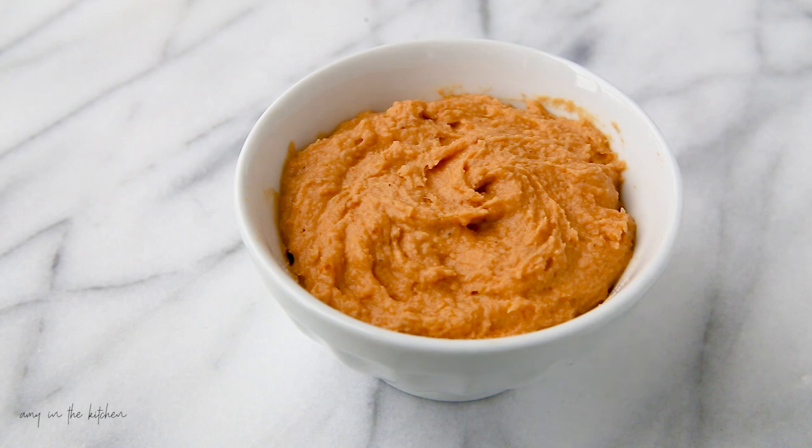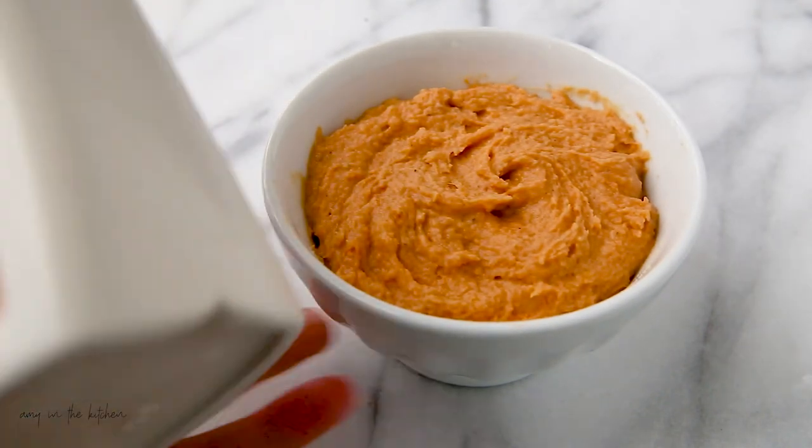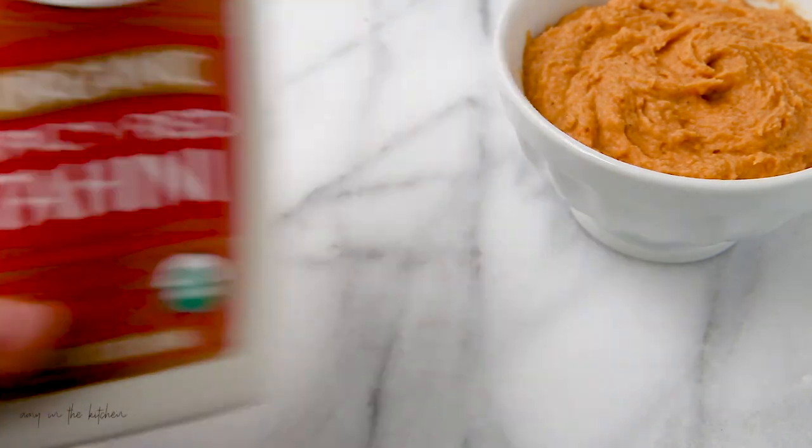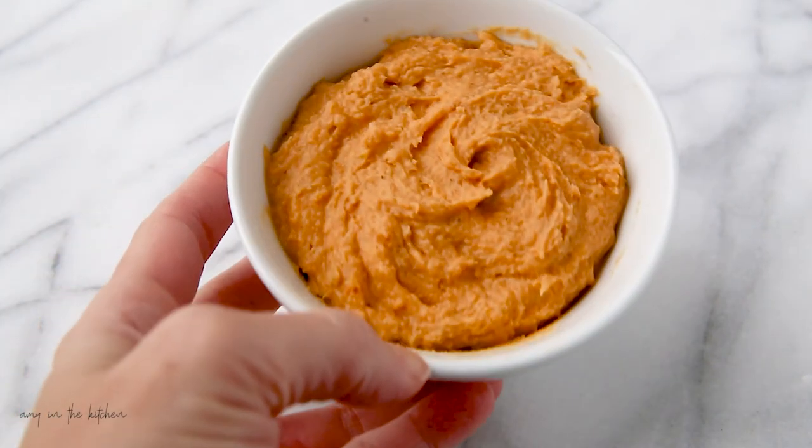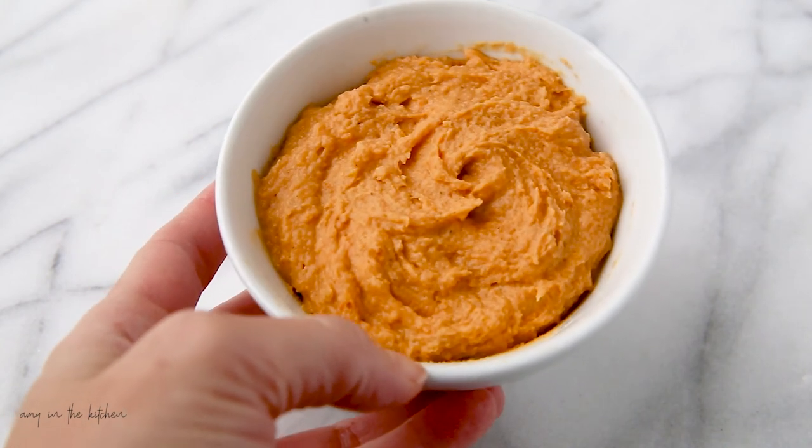Hey everybody, this is Amy from Amy in the Kitchen and I am so excited to bring this recipe to you today. This recipe is for canning chickpeas so that you can pull a jar off your shelf at any time and make a delicious healthy snack. This is the finished product — hummus. It has a little bit of a red hue because I used a spicy red tahini. I'll show you a couple of different ways to make it, with or without oil.